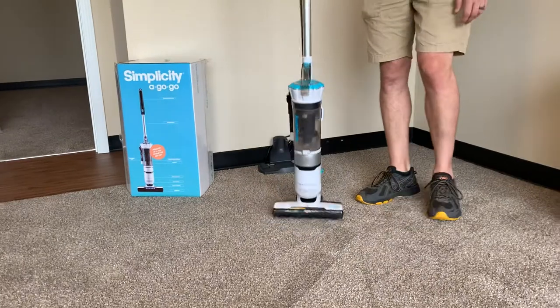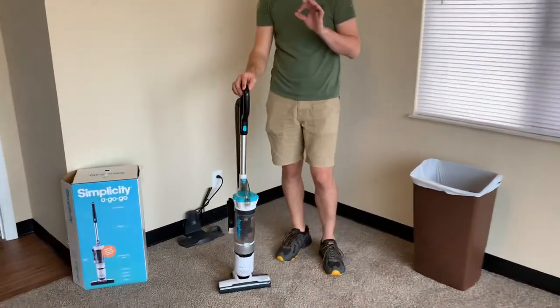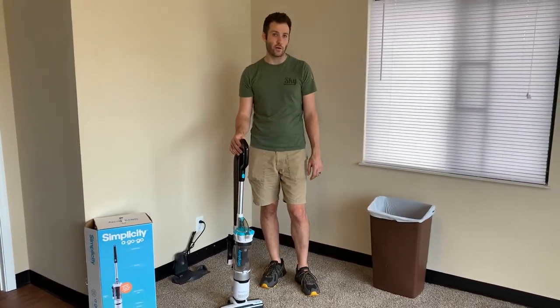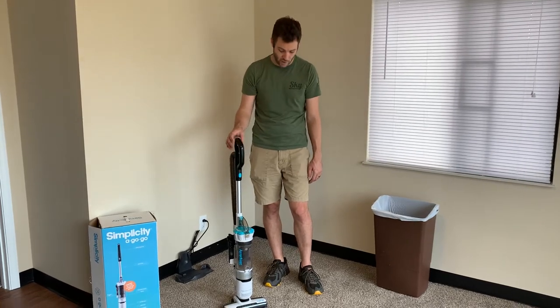It does fairly well on carpet that's low-rise like this, and it works fantastic on hard floors. I wouldn't say it would work very good on thicker carpeting, or if you had rugs it'll tend to get caught doing that — it doesn't do a very good job.